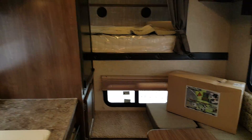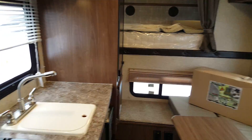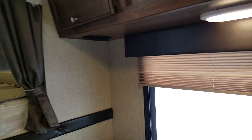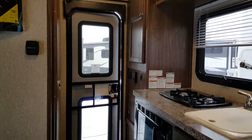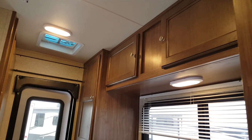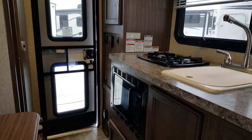So again, this is the 2016 Palomino Backpack HS6601. We now have it in stock at Camplin RV in Stratford. My name is Jonathan Allen — thanks for watching. Come in at any time to take a look at this great camper. We have many other Palomino truck campers in stock and always on order, both soft side and hard side. You can check them out on our website, CamplinRV.com, or stop in and see us. Thanks, have a great day.